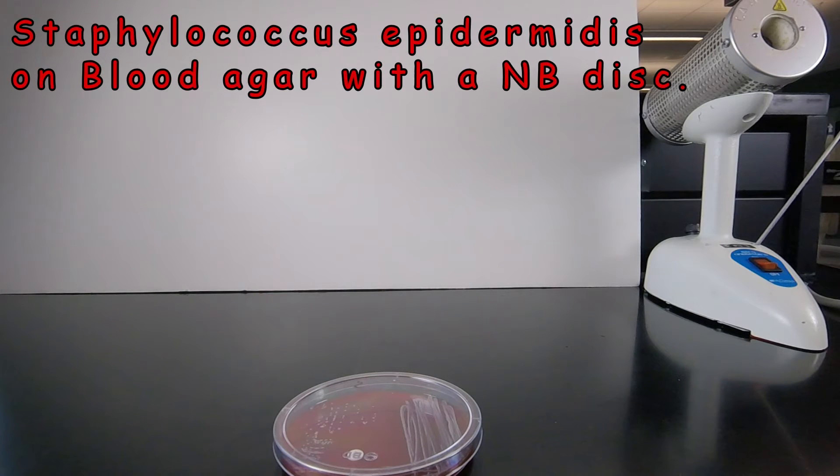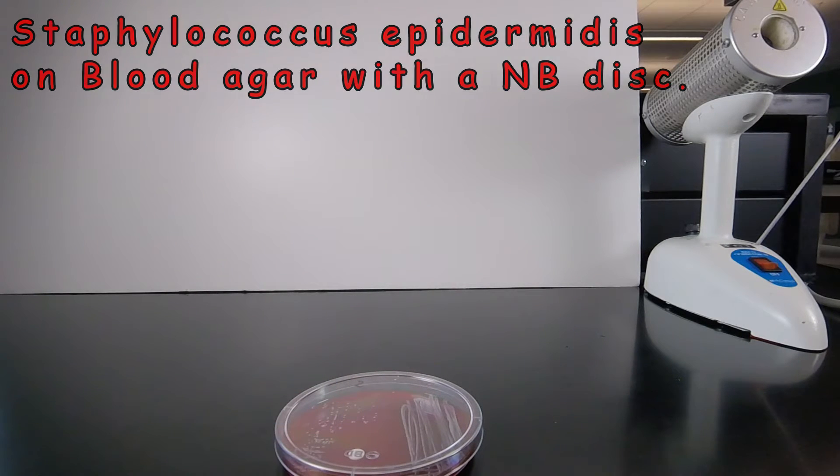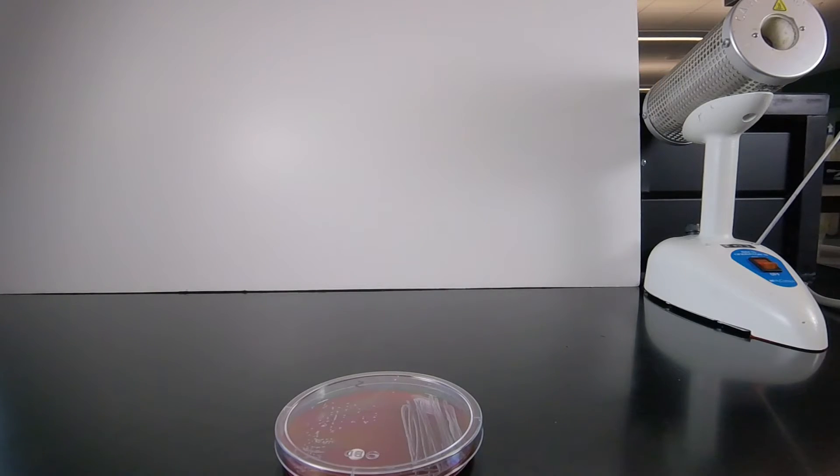This is another of our two unknowns in our Staphylococcus lab that was streaked on blood agar, where we placed a novobiocin disc on the plate. Let's take a look at the results of this one.